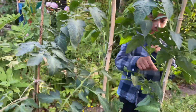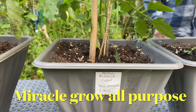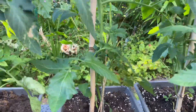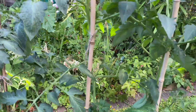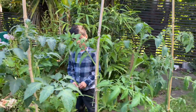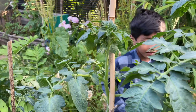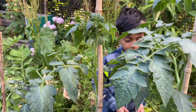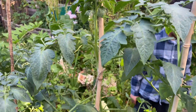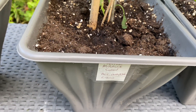The next one is Miracle-Gro all-purpose liquid. This one is doing well, mashallah — nice and healthy. The rest of them are more or less the same height and size. This one is very dark in color in the leaves compared to two or three of the others. Three of them have darker, healthier-looking leaves.